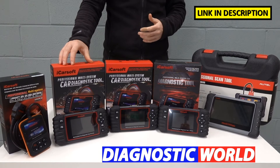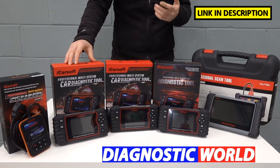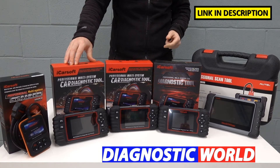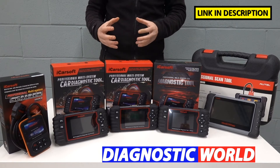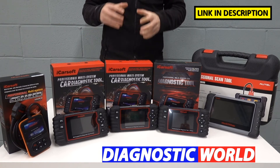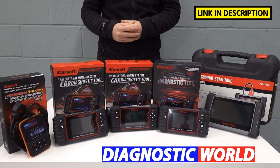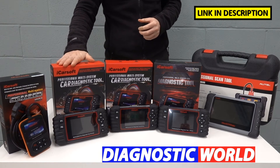We then move on to the next step up, which is the iCarsoft FR version 2.0 kit. This kit will do everything that the i907 will do, but it also covers additional service functions as well. When I say service functions, I mean the oil service reset, electronic parking brake, DPF reset and regeneration, injector coding, ABS brake bleeding, electronic throttle reset, steering angle sensor, and new battery registration and reset. Just because I've mentioned those systems though, doesn't mean it works on all vehicles. I'll put an email address in the description below — use that if you want confirmation as to whether one of those systems is suitable for your vehicle. If you're buying the tool specifically for DPF regeneration, definitely contact them and they will tell you whether it's going to work on your vehicle.